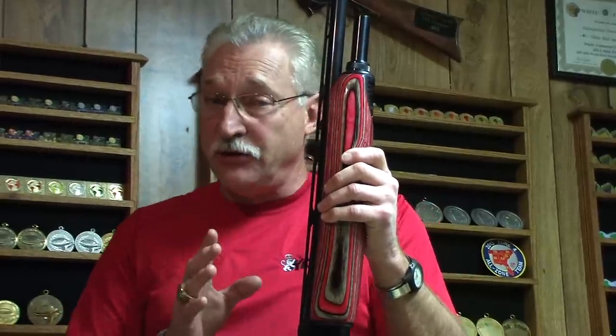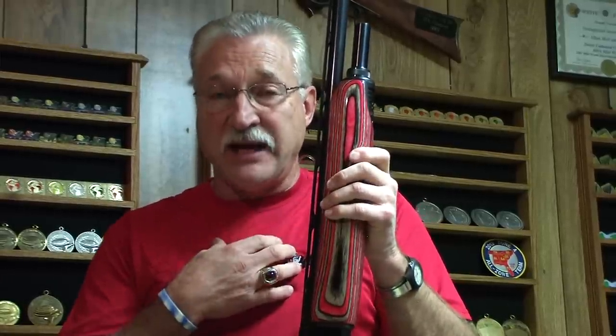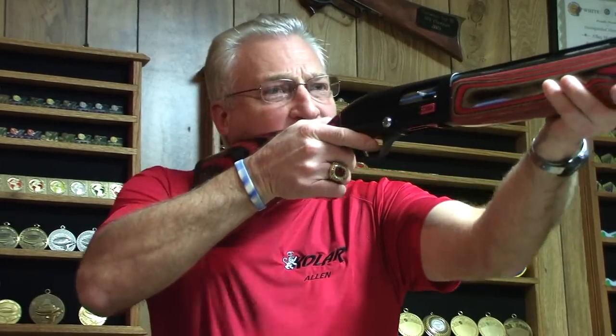New shooters need to remember: it took me almost 16 years to come up with a stock that fits me like I want it to. You're not going to know exactly what you need — you're going to have to shoot, run some lead down the barrel, and after a while you will learn what you need as far as fit. Until then, just get it close and stay with that until you learn the basics. I'm going to go over the gun mount one more time. We're going to bring it out, bring it to our face, bring it to our shoulder, and rest our head on the stock. Out to the face, to the shoulder, resting the head — eye centered. I'm looking flat down the rib and I'm ready to shoot.